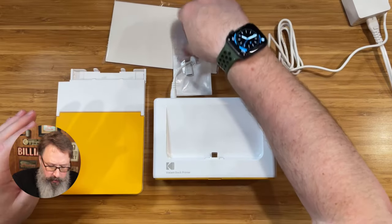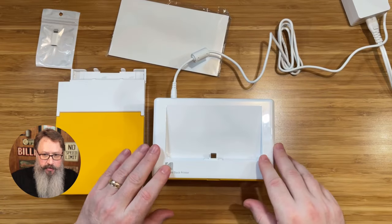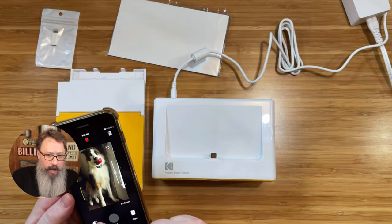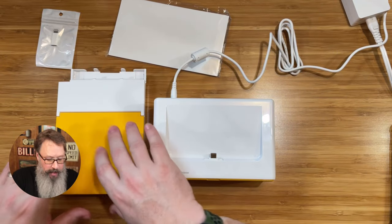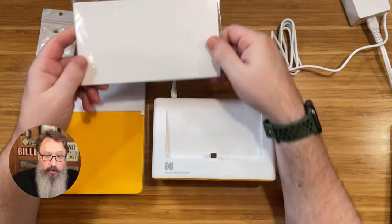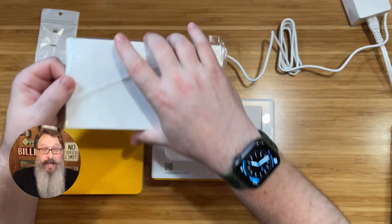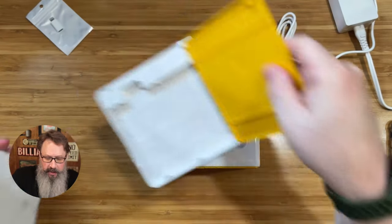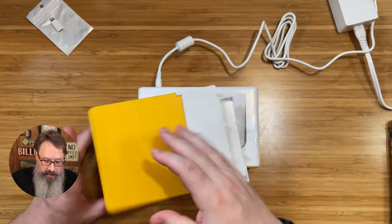We've got everything out of the box and we are ready to set this up for printing. I've got the printer plugged in. One of the cool things about this is you have two options: you can dock your phone right inside here and charge it at the same time, or you can connect it wirelessly via Bluetooth and the Kodak app. This is one of the most affordable options to print 4x6 photos, as low as $0.30 per photo. You can put up to 20 sheets inside of this paper holder, and you want to put it with the shiny side up — make sure it's not over 20 sheets because it could jam.